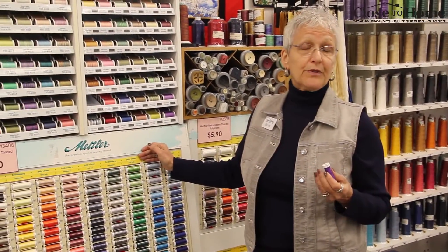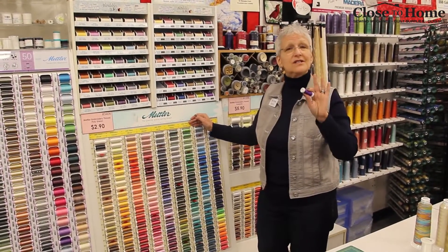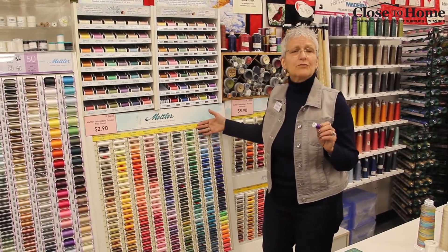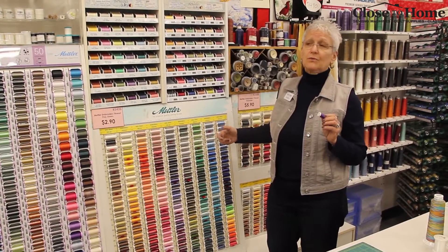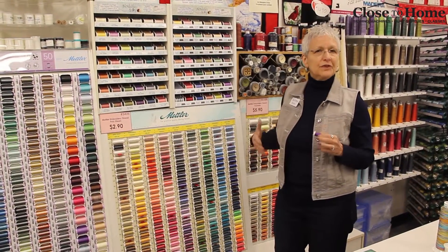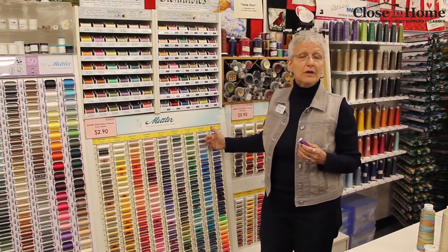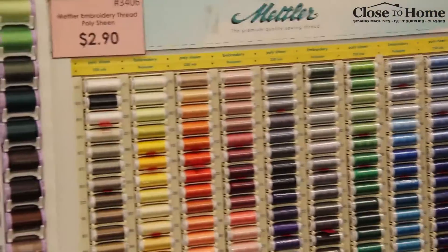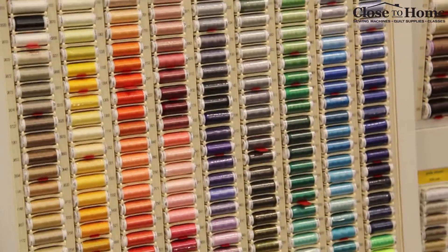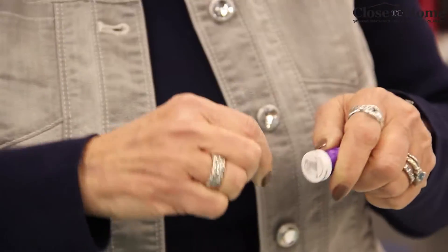Our next category is going to be embroidery threads — for your machine embroidery, decorative stitches, and anytime you want a nice shine to your project. We've got the Mettler machine embroidery thread, which is a hundred percent polyester. Years ago when we started with embroidery machines most of us sold rayon thread, but nowadays we've given up the rayon and gone to poly. We find that polyester is stronger and has a better chance of lasting longer through hot water wash, use, and wear and tear. Lots and lots of colors in smaller and bigger spools, with that nice little notch so you can wrap it up and store it neatly.